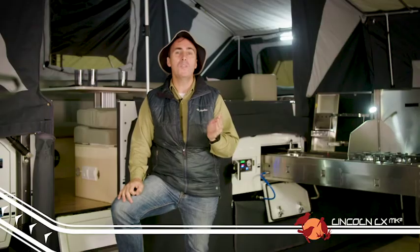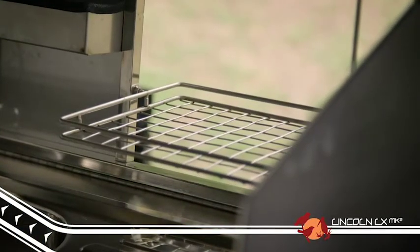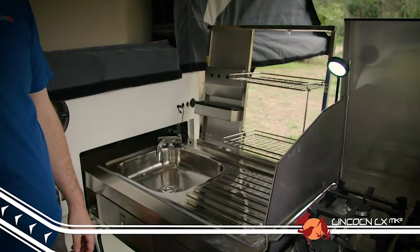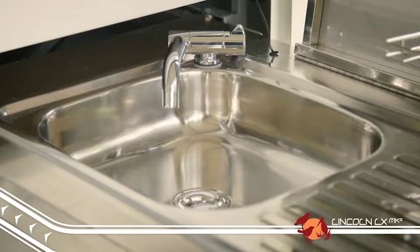Our customers also mentioned they love a bit more storage. In the kitchen area, our team have created a great folding dish rack that means there is plenty of room for all your condiments and utensils right near the stainless steel four-burner cooktop and sink.